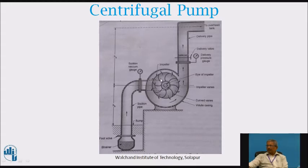This pipe is connected to the casing from the back side. The dotted line indicates that the pipe is not visible in the sectional view — it is from the back side, opening at the center. There is also a delivery pipe or discharge pipe which takes the water or liquid from the casing to the overhead tank. This is the delivery valve and the delivery pressure gauge.